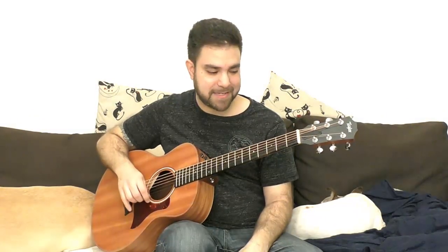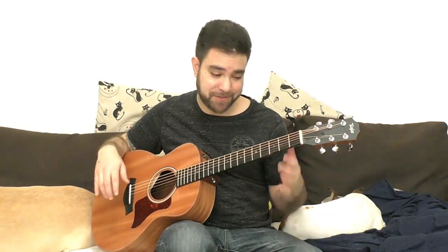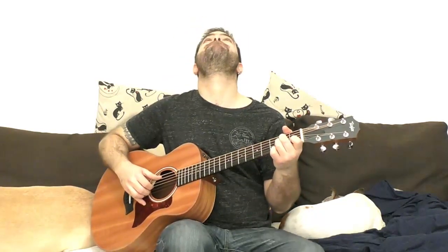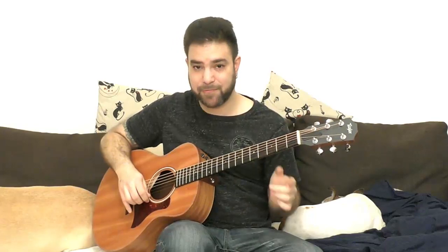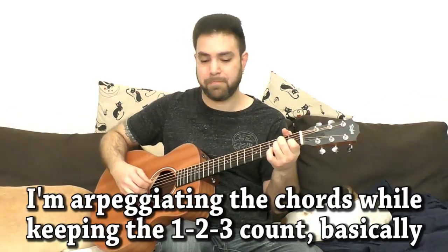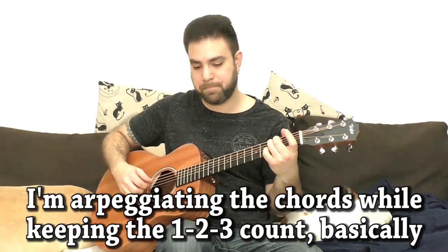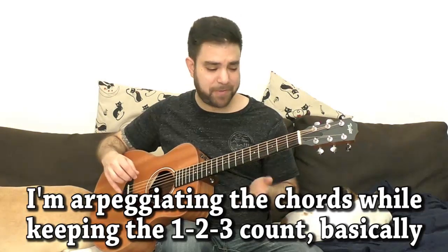Let's take something a little more difficult — a classic that has its own picking pattern. This is Dust in the Wind, if you don't know it. Let's try to find a 3/4 or 6/8 version. This is way too simple, so let's try to maintain some kind of a pattern to preserve the original feel if possible. It doesn't always produce great results, but it's always good to try and break those habits.